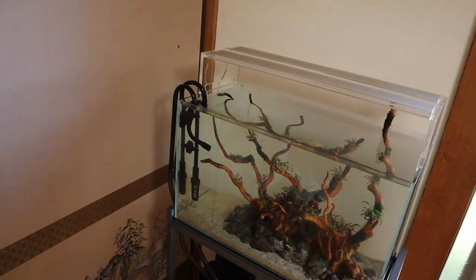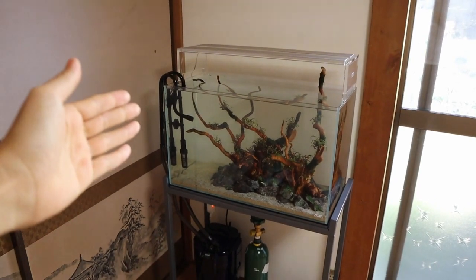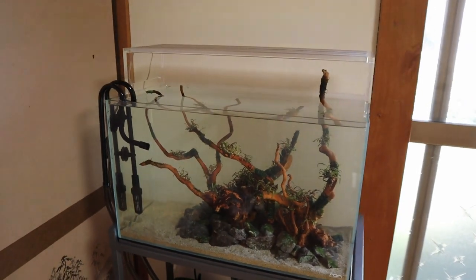Hey guys, welcome back. I'm incredibly excited for today's video and I hope you are too, because I'm going to be finishing this setup today and getting the rest of the plants. I really wish I could have done it all on the same day, but sometimes things just don't go as planned. But today I'm getting the rest of the plants and we can finish this thing off.